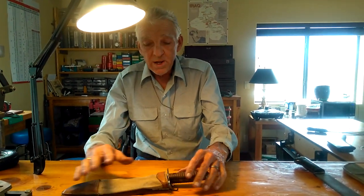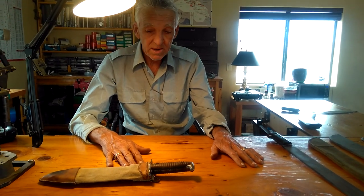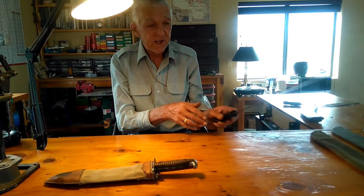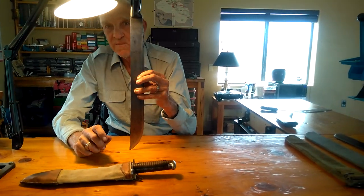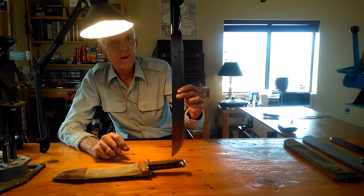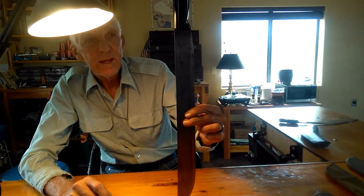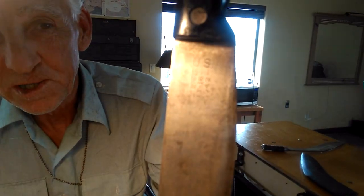We'll lay these out so you can compare them. The 1917 Bolo was replaced in 1942, and here is the 1942 machete. Let's get a close-up — it's marked US 1942, and across here it says True Temper.